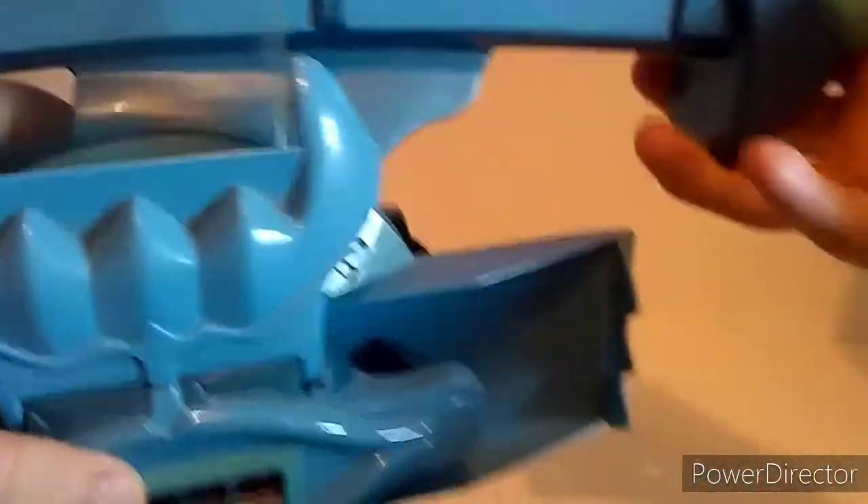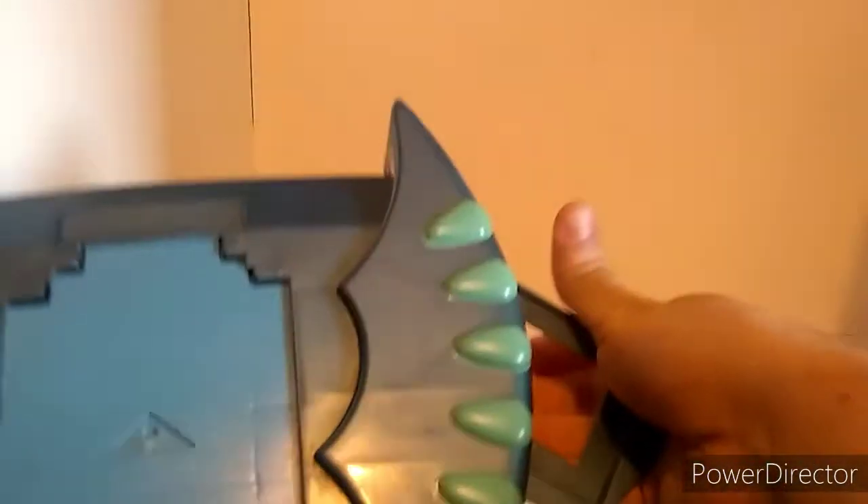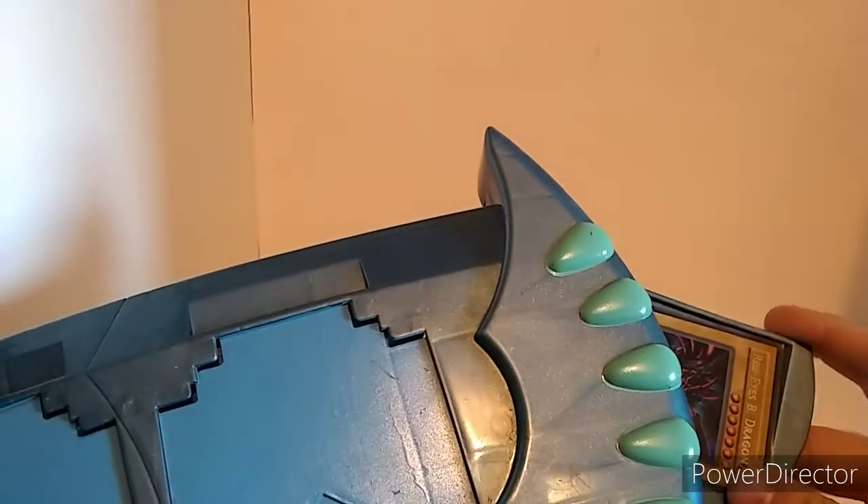If you look underneath here, this is what it looks like underneath. You can switch this little thing out right here — this is where your field spell zone goes, or your Seal of Orichalcos, if you will. It goes right up in here, and you can close everything in.